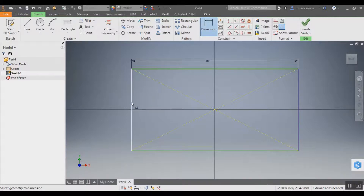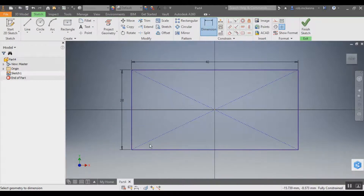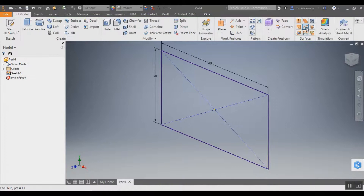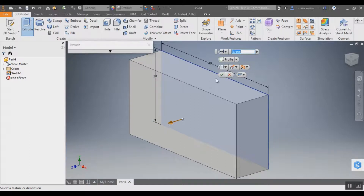Now with the same tool we're going to do the other side and put it exactly at 20. Because this is a rectangle, the adjacent sides will also be 40 and 20 respectively. We're going to click Finish right up here. We've got a little rectangle in our three-dimensional space — it's flat right now, but we're going to use the Extrude tool to give it some depth.